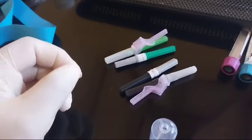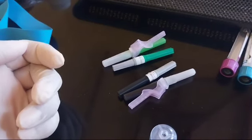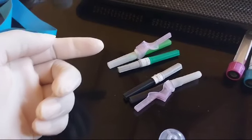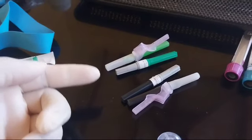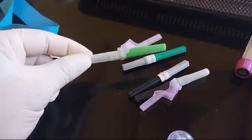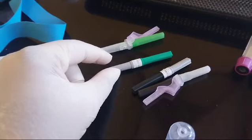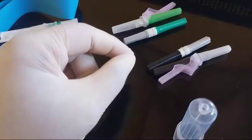I wanted to talk about the evacuated needles we use to draw blood. I have with me a green one and a black one. The green one is a 21 gauge and the black one is a 22 gauge. They are two different types, different brands. This one has a safety mechanism and this one doesn't.